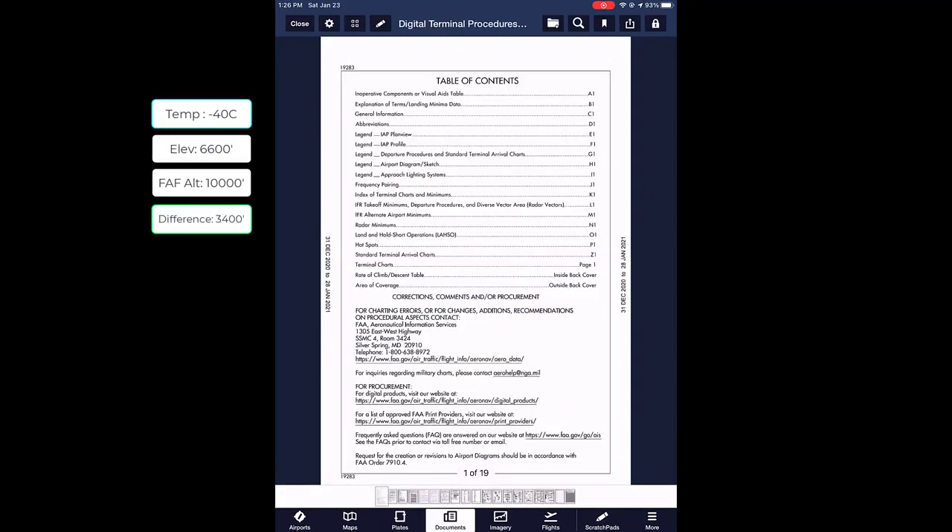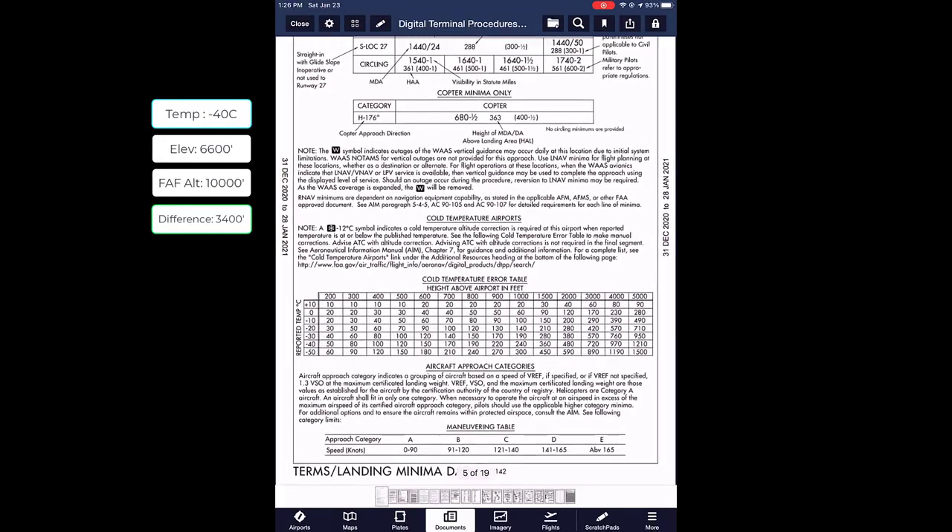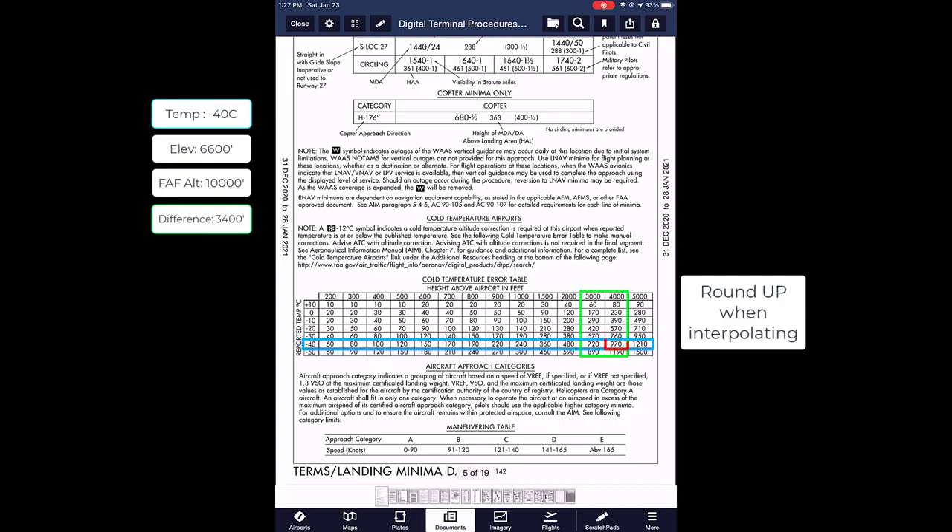Next, go to the digital terminal procedures and scroll over to the cold temperature airport section. Take our reported temp — negative 40 degrees Celsius — and height above airport in feet, then scroll over to the 4,000 foot section. We actually need to add 970 feet to the FAF altitude if it is negative 40 degrees Celsius at Yampa Valley. In order to properly work out this instrument approach plate, we're going to need to rerun these calculations for all intermediate step-down fixes and the MDA.